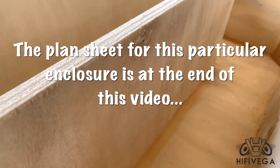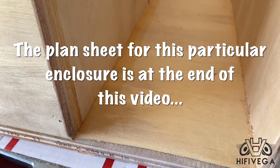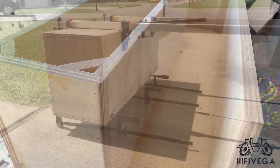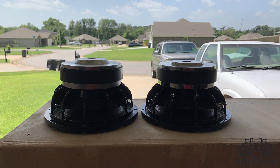You can do a tapped horn, a folded horn, all different types of things. This enclosure will need some tuning with polyfill and such, but I will do that at a later date. Right now I just want to get it built and see what it sounds like in its raw form without any polyfill. Also, our buddy Mark over at CarAudioFab has done a very, very good video on this — he goes into much more detail. You guys should really check that out. I will leave a link to it in the description.